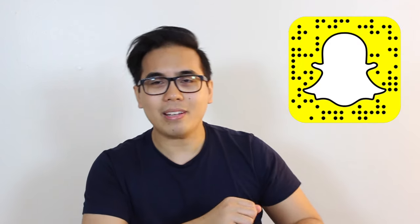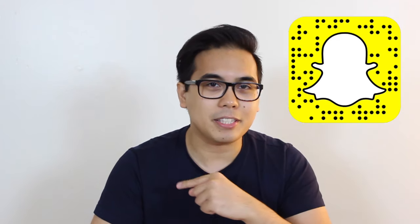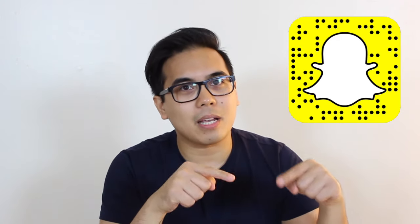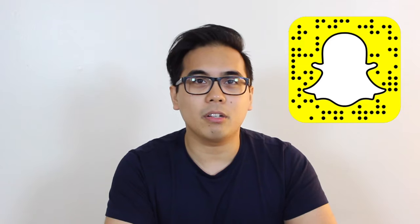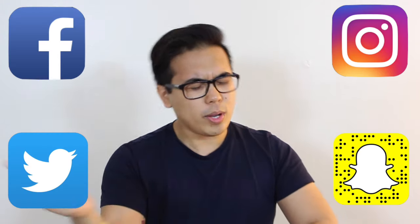That's my video for today. I hope you guys liked what you saw — if you did, hit that like button, and if you're new here hit that subscribe button. Don't forget to add me on Snapchat — I'll put my snap code right over here. Open up your Snapchat camera, take a picture of it, and it'll automatically add me to your friends list, or you can go to the description below and add me by username. You'll also find my Instagram, Facebook, and Twitter down there.